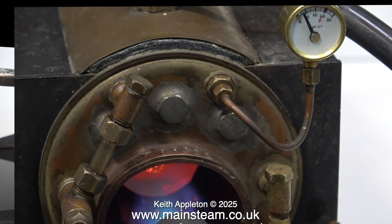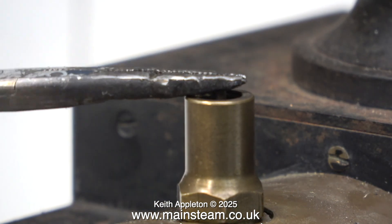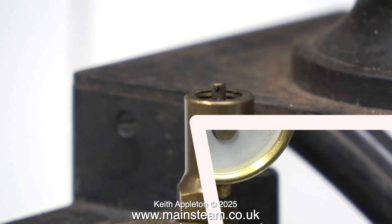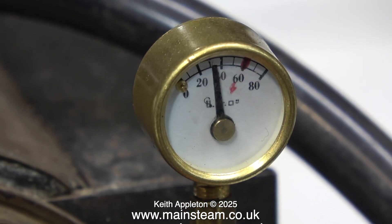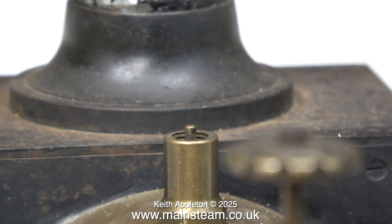Time to see if the safety valve's working. Yes, that seems to be fine — I don't think the ball stuck to the seat inside the safety valve, and the pressure on the gauge is now rising. At exactly 60 pounds per square inch the safety valve blows off, so everything's fine really. Apart from the burner — I'm really not happy with that.